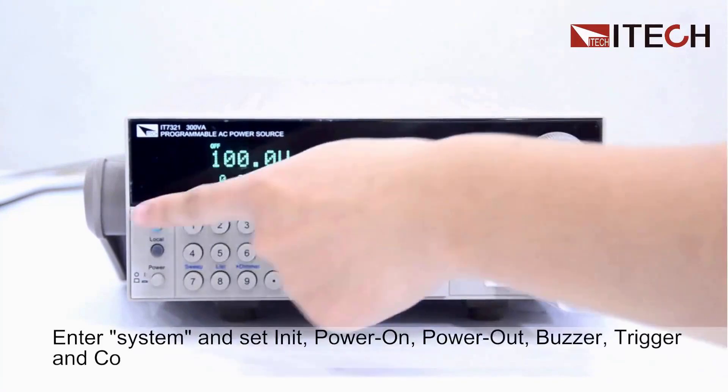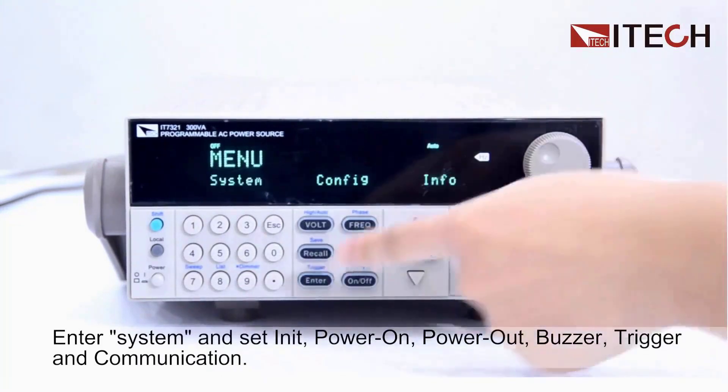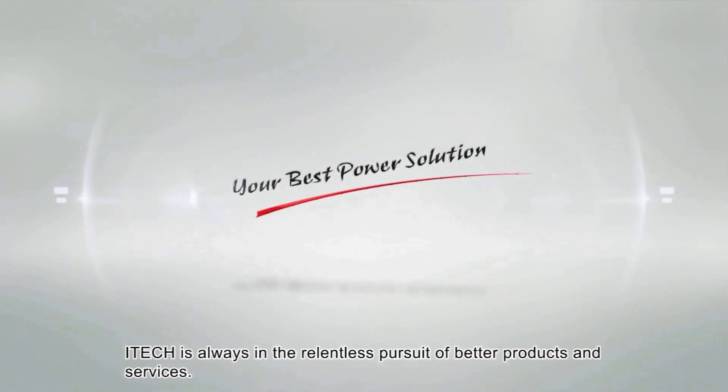For engineers conducting pre-compliance testing, research and development teams working on power electronics, or quality control departments needing reliable AC simulation capabilities, this power supply offers the precision and advanced features that demanding applications require.